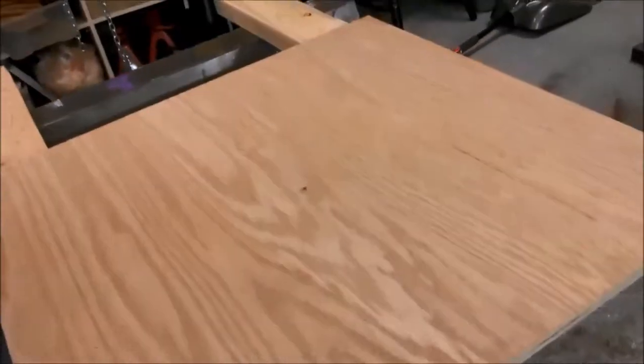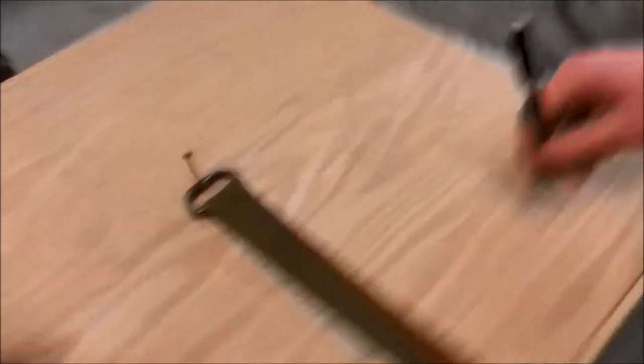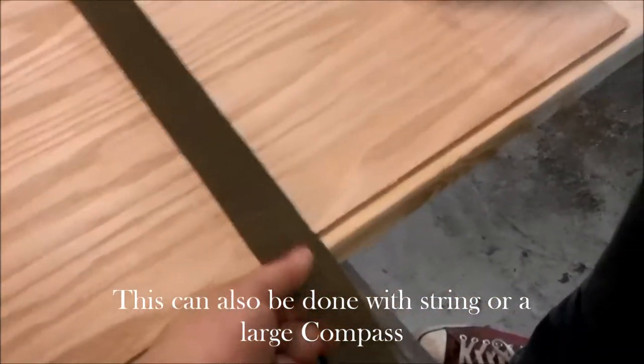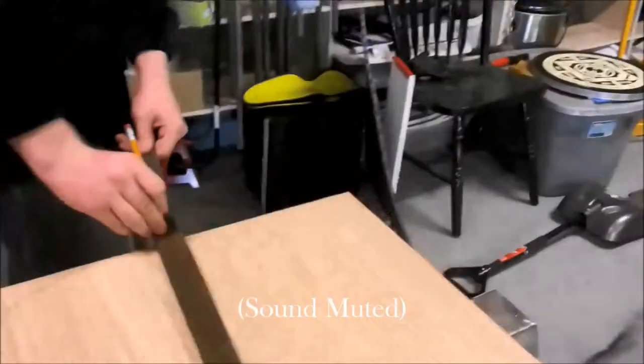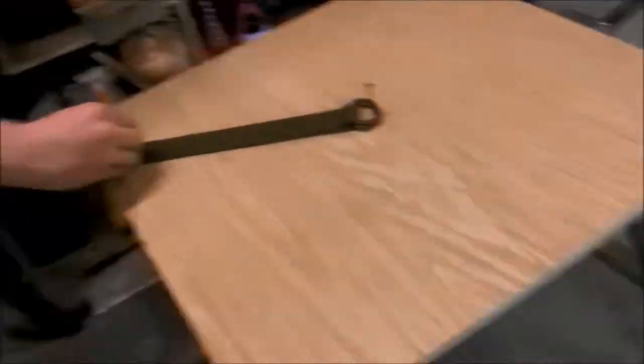What he's doing right now is he's marking center on the board, and then we're going to take a string and a pencil and draw a circle around it. What we did is we marked center and put a nail in here. It's just an old belt that we popped a hole in the end - he's going to put the pencil in there, keep the belt tight, and go all the way around. We've got a circle drawn there.